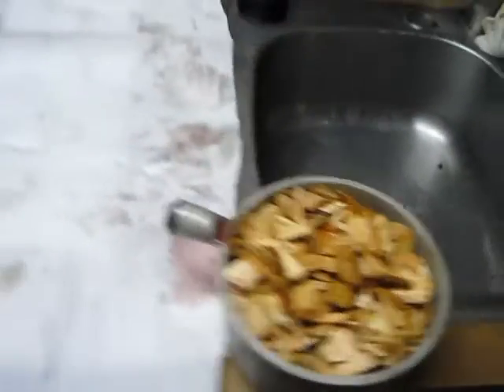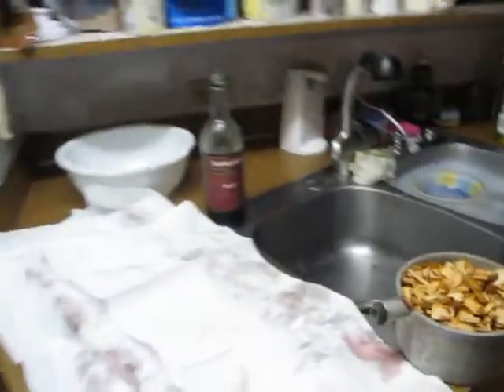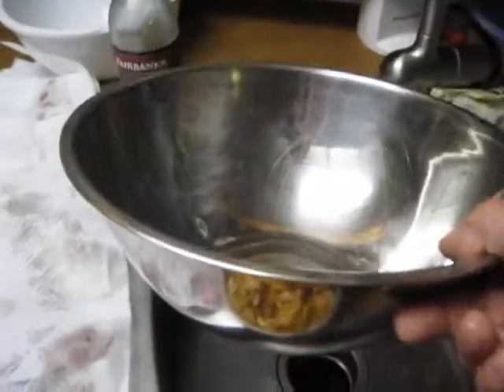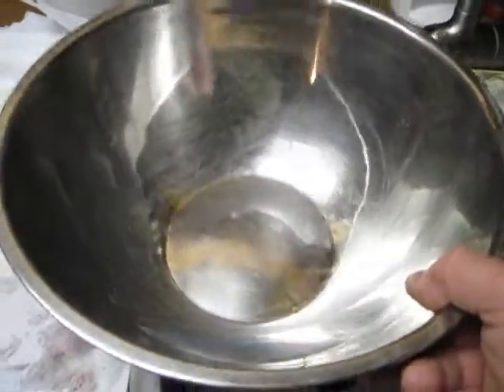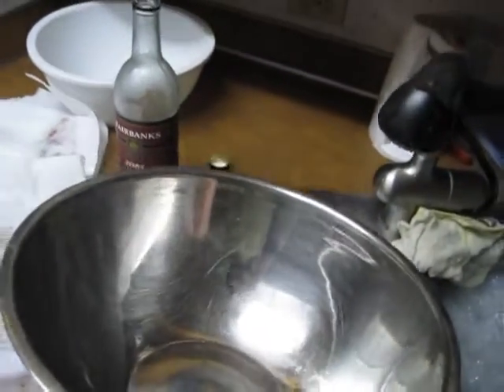Then we're going to put a little stainless steel tub of water in our smoker, and we're going to put some cloves in it. I have no idea if it makes any bit of difference at all, but it does keep it moist, especially if you're smoking some trash fish like a fall Chinook. You always put a little pan of water in your smoker, and I put cloves in it because it makes the neighbors curious as to what I'm smoking.